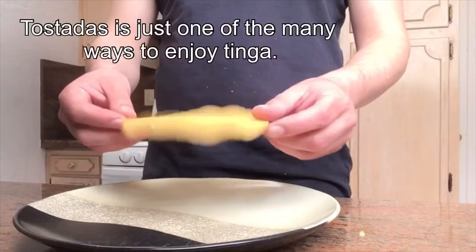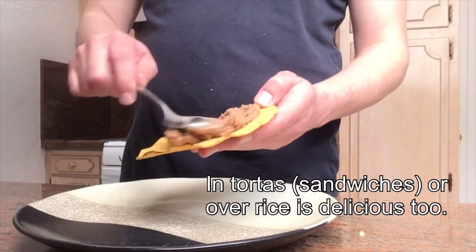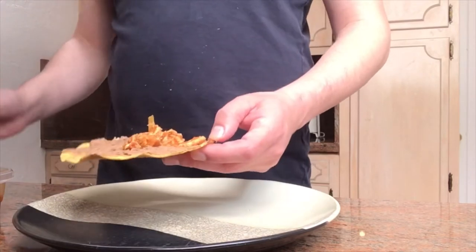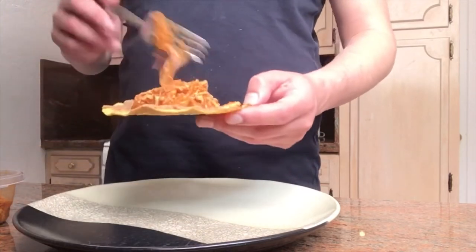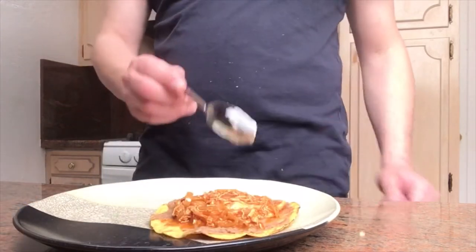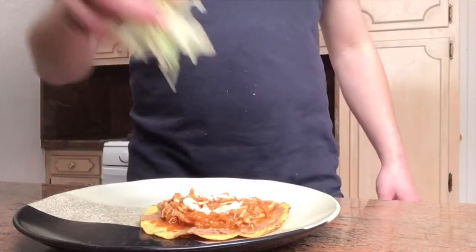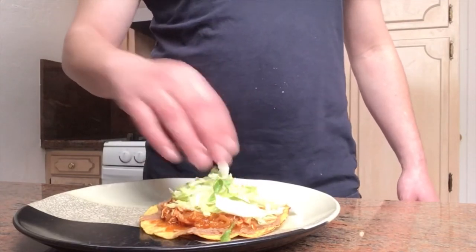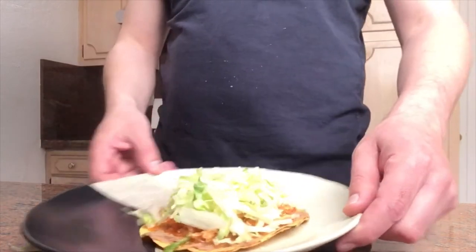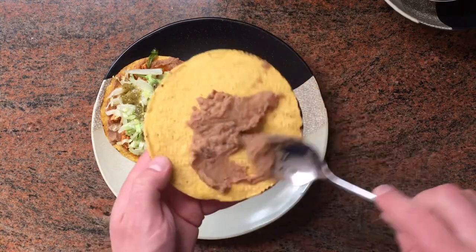I'll give you an idea of how to enjoy it on a tostada. We start by gently spreading the beans — be careful in this step because you might break the tostada. We follow with the chicken tinga. As you can see, the beans are also helping by holding some of the juices from the tinga, which will give the tostada a little more time. I'm spreading a little bit of sour cream and topping it with lettuce. I almost forgot a little salsa verde on top!